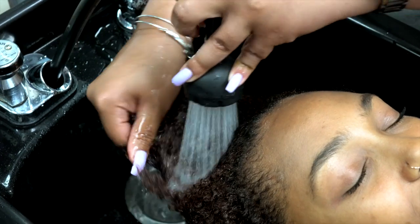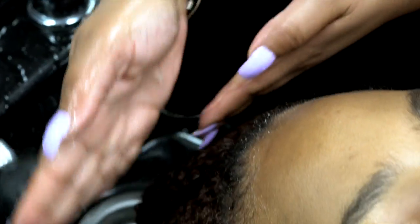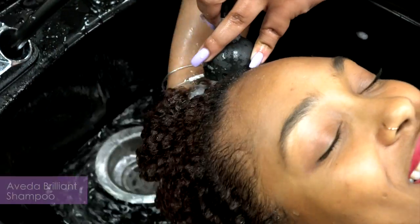First, we are going to cleanse with the Brilliant Shampoo, which I love because it removes buildup, restores softness, and it is specifically designed with textured hair in mind. I personally use this on my own hair when I feel I need a deep cleansing.